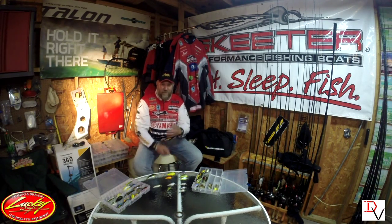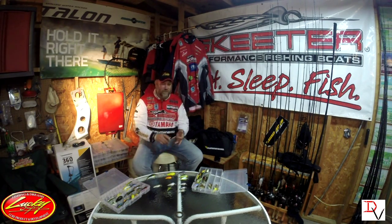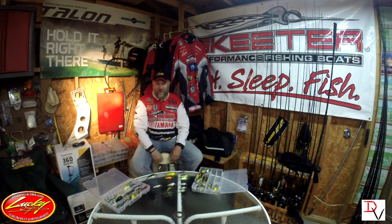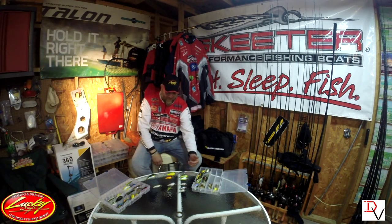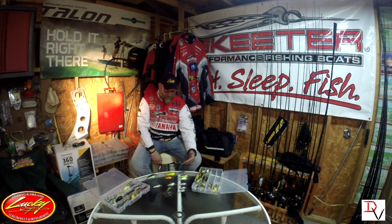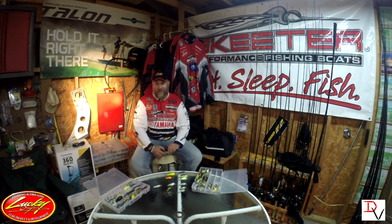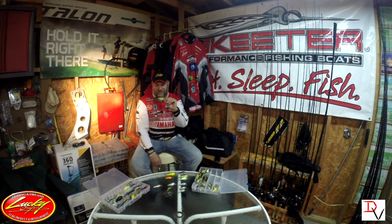The smaller baits will help you catch numbers, help you catch smaller fish, and help you get that limit in the boat. Then when you get that limit, I start going to my bigger baits — my BDS 3, my BDS 4, my LC Series 4, 4.5, 3.5 — and then when you want to go for giants, check out the SKT Series.